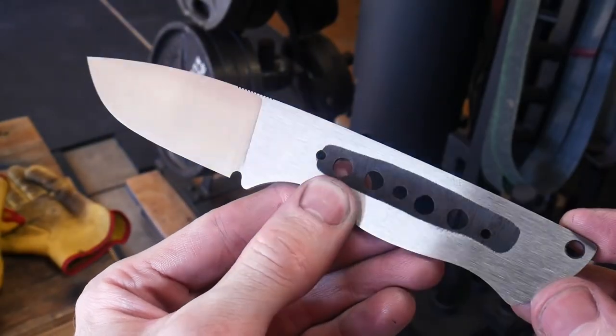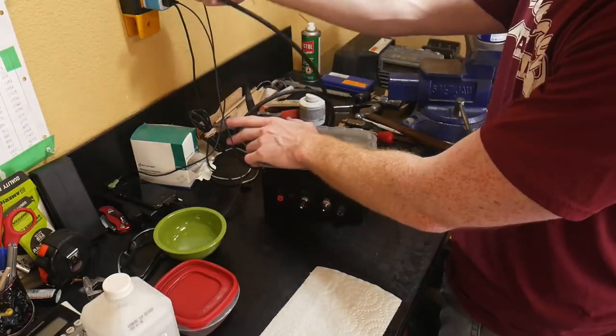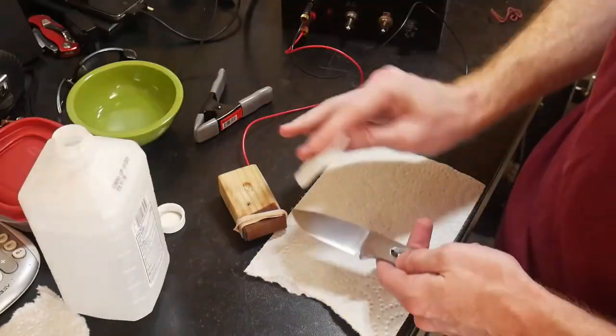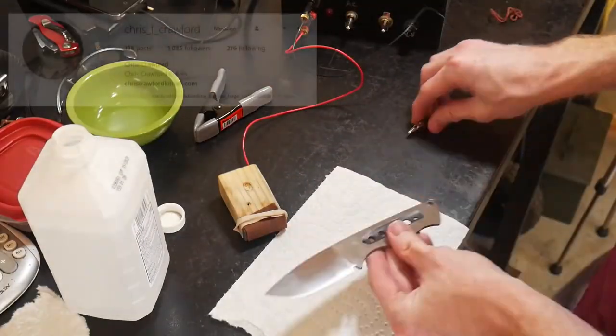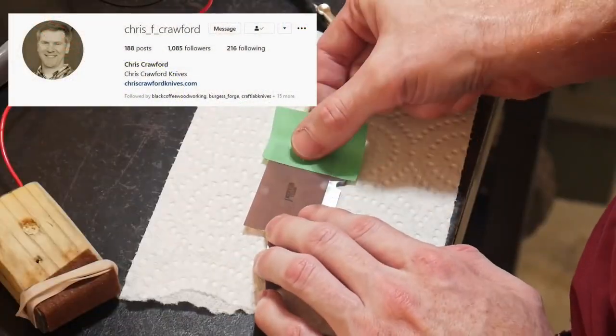After the 220 grit finish I hit it with the Scotch-Brite belt and this is the finish I was able to achieve. At this point I will etch my maker's mark with my DIY etching machine — this thing has been a tank since I built it, and I built it off of Chris Crawford's plan, so go ahead and look him up because this machine is excellent.